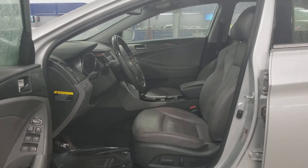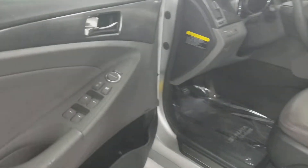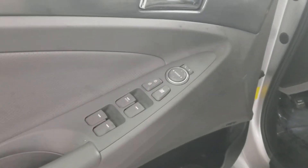Here's a shot of your interior — beautiful leather seating with power options there for adjustments. You've got your power windows, power locks, and power mirrors.